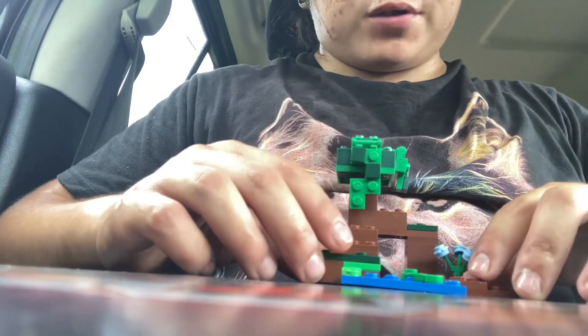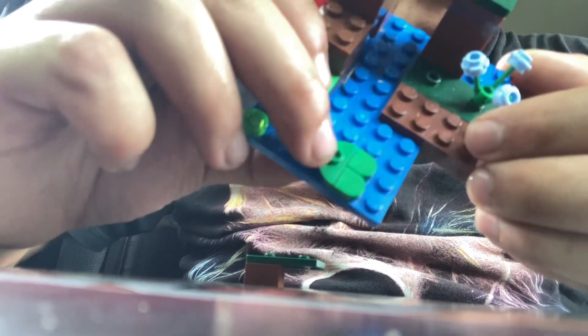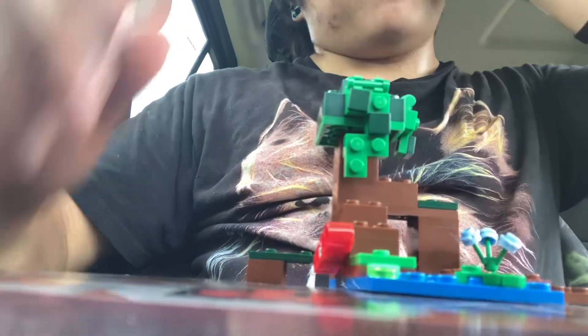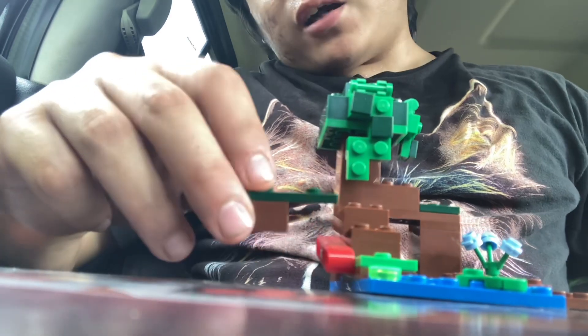Something I thought was pretty interesting is this one by two round studded piece. This is my first Lego review, so bear with me — I'm not quite sure how to word all these piece names.